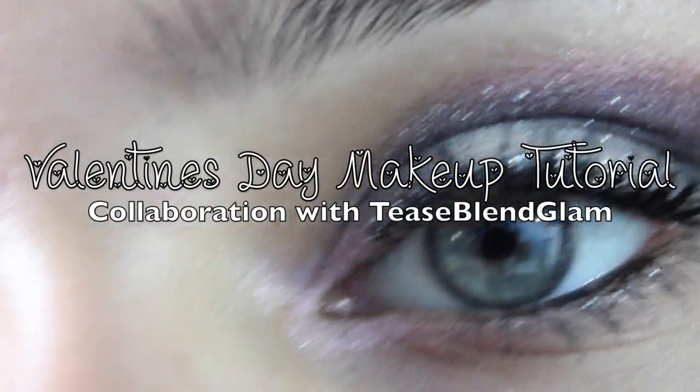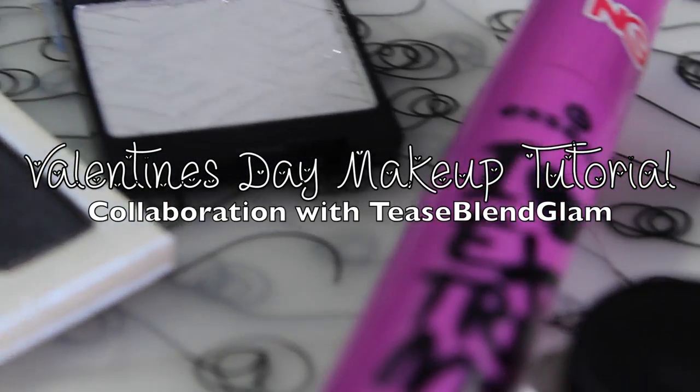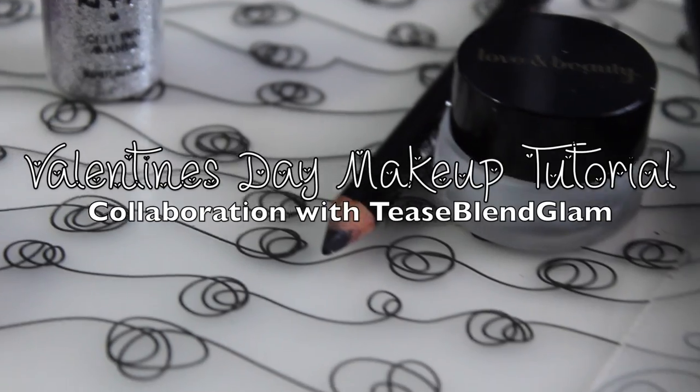Hey everyone, it's me. Today I'm going to be doing a Valentine's Day makeup tutorial. This is a collaboration video with T's Blend Glam, and I hope that you guys go and check out her tutorial because she's amazing at makeup and she's so pretty.